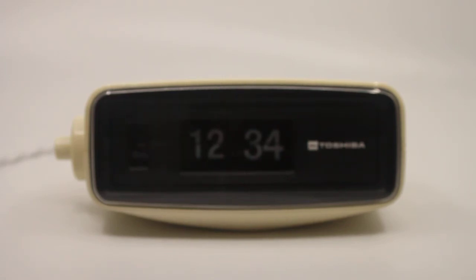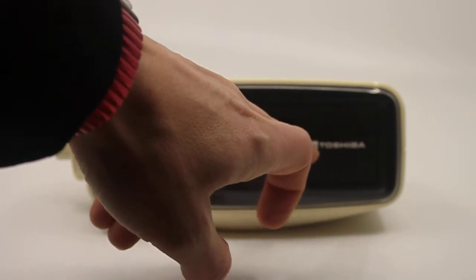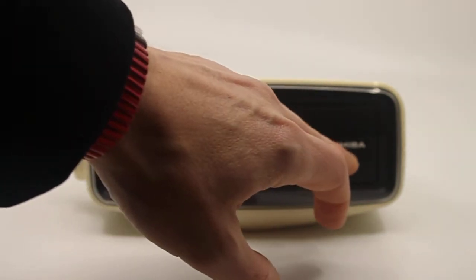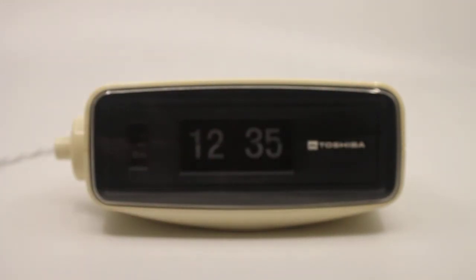This is a short descriptive video about a Japanese flip alarm clock — the Toshiba TCM 900. Even though it's labeled Toshiba on the inside, it has a Rhythm clockwork movement. What's nice about this one is that when you look up closely through the camera, you can see the really old Toshiba logo. This clock came to me from Japan.